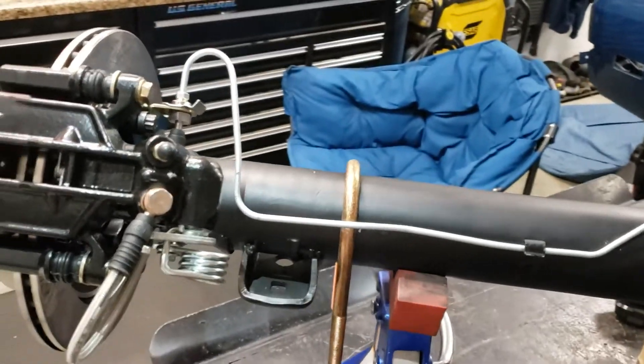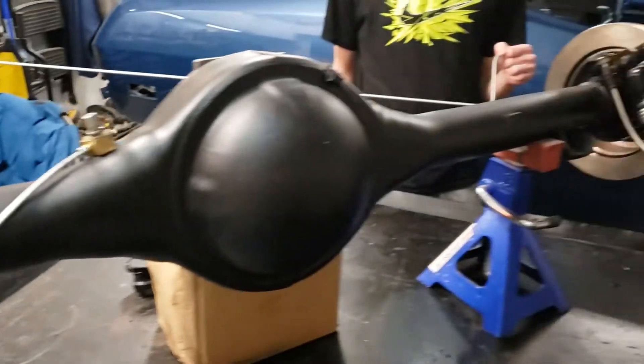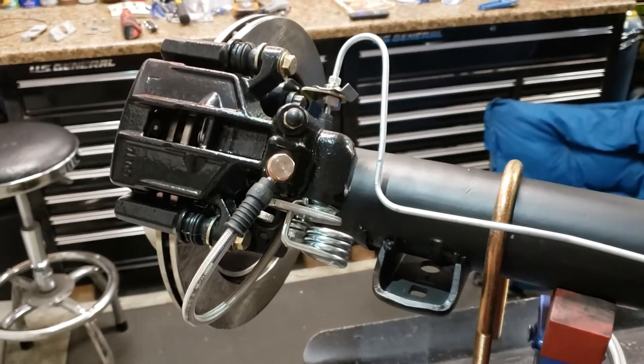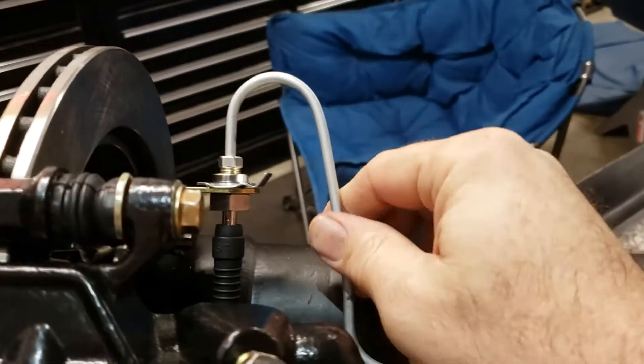We're going to show you how to put the brake lines - the hard lines - on the rear end here. This is a Mopar eight and three-quarter inch rear end and we've got the Dr. Diff rear disc brake kit, which we showed in a previous video. What we bought were the hard lines that'll run on the rear end.